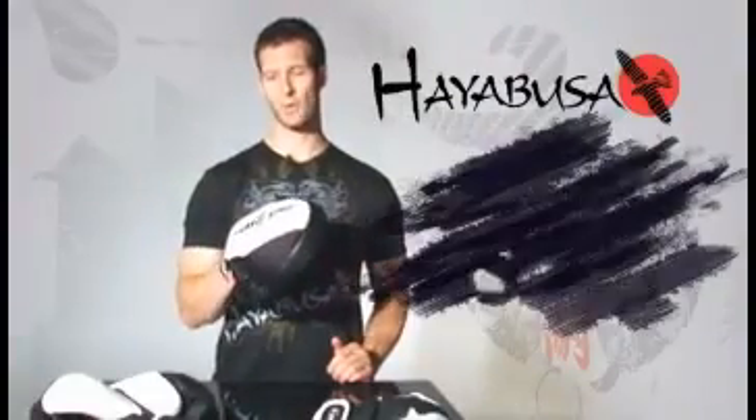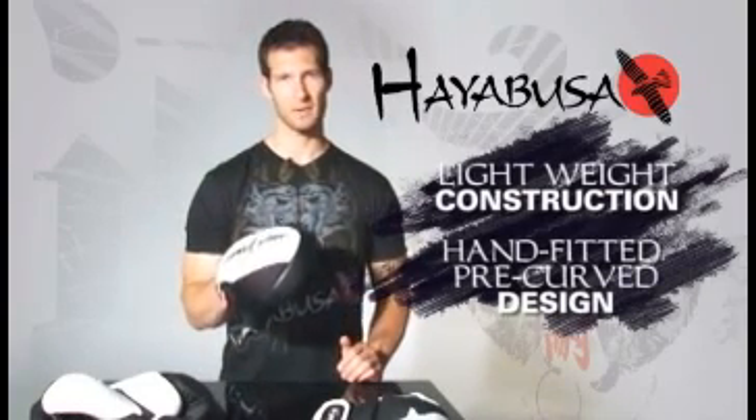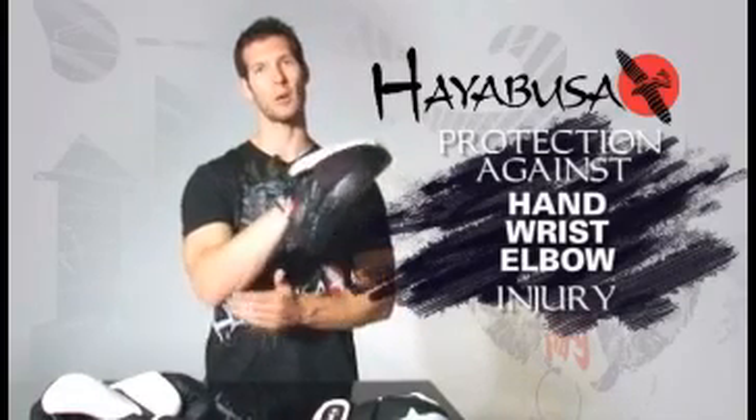Hayabusa pads have been developed with an advanced OptiStrike Pro concave surface to ensure optimal counterforce, a key component to effective pad striking. Their extremely lightweight construction and hand-fitted pre-curve molded design give trainers welcome comfort and protection against hand, wrist and elbow injury.